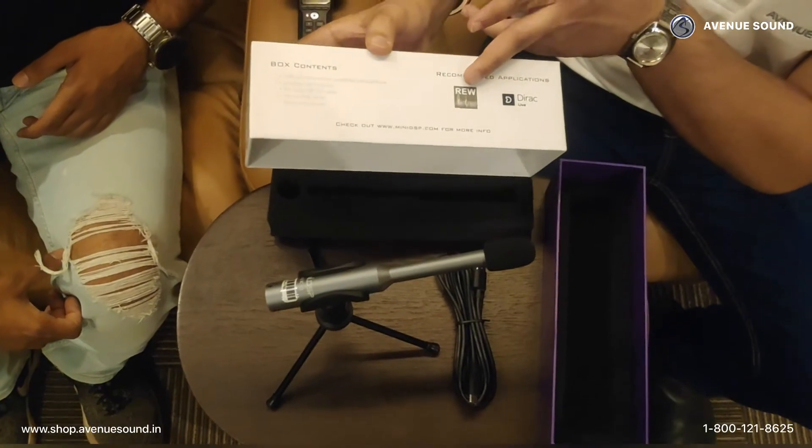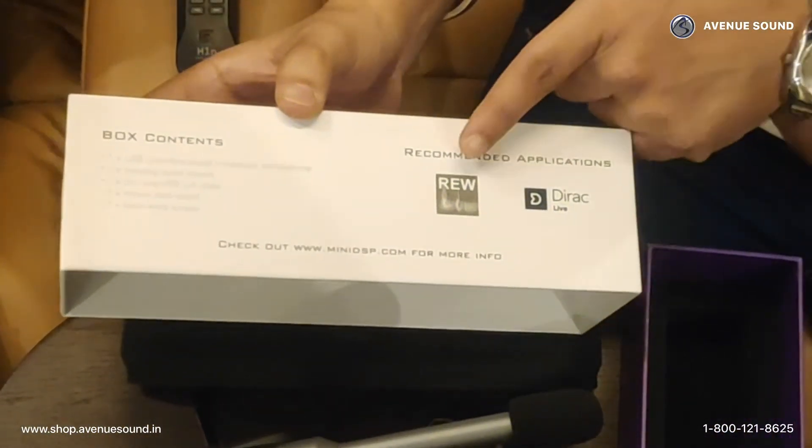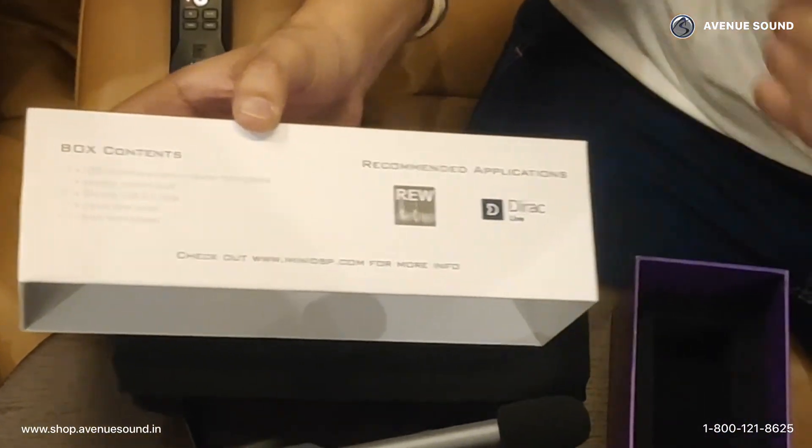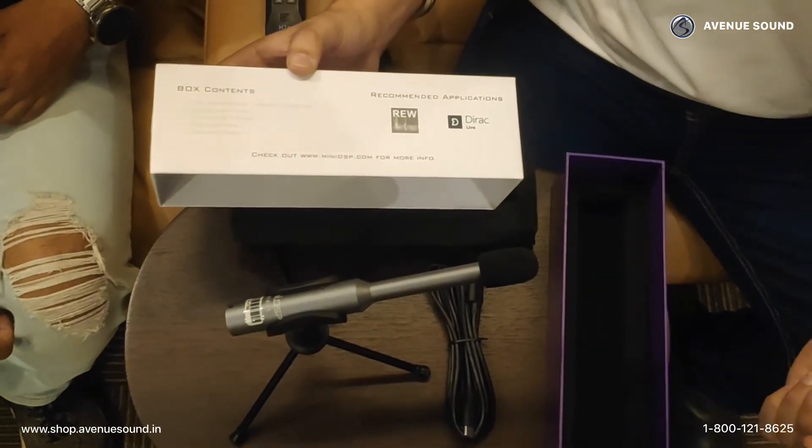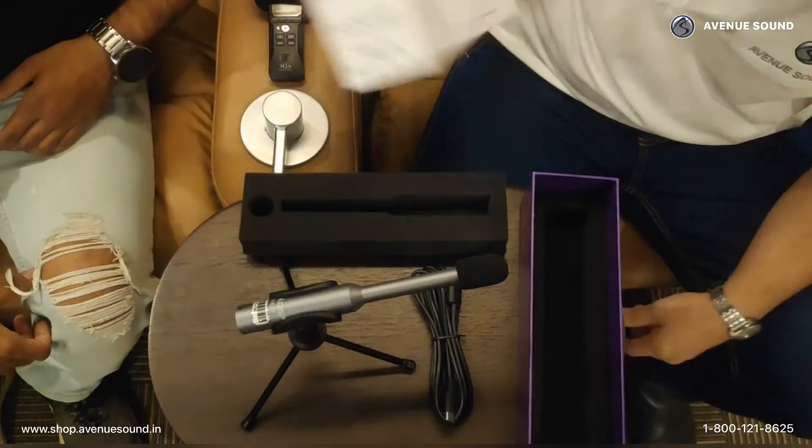With that done, you have these open source softwares which you can easily install onto your system — known as the REW software and the Dirac Live. With these, you can understand the frequency responses of your speakers and bring the best out of your speakers. That's pretty much about it — why don't you guys try it for yourself and let us know if it creates any impact for your surround sound system?